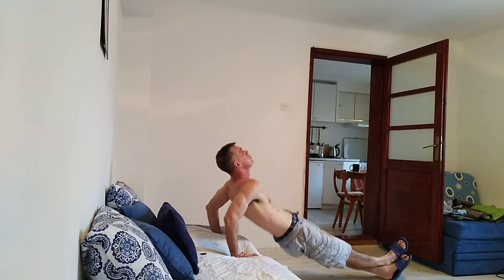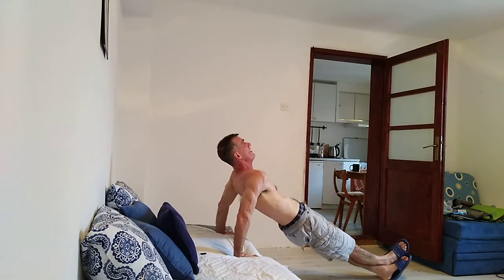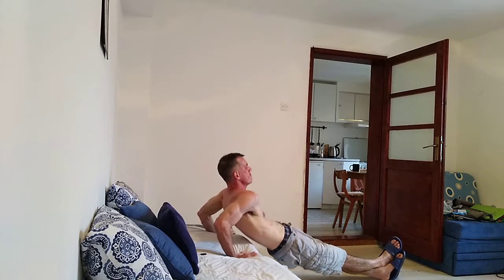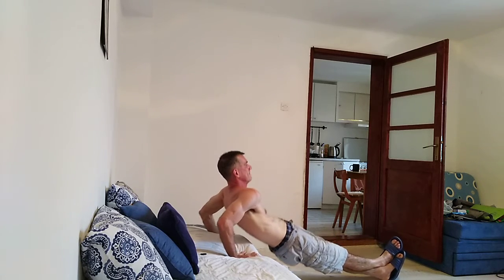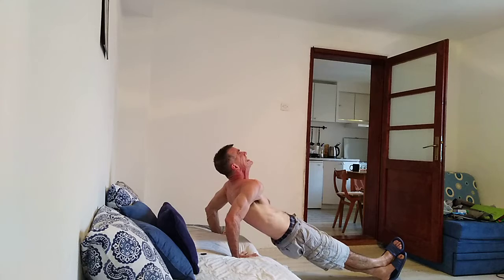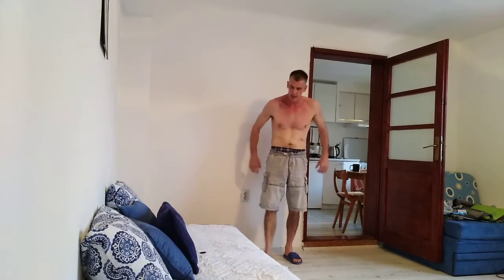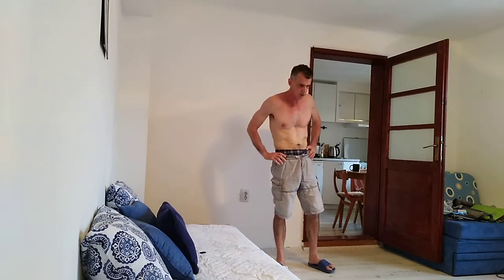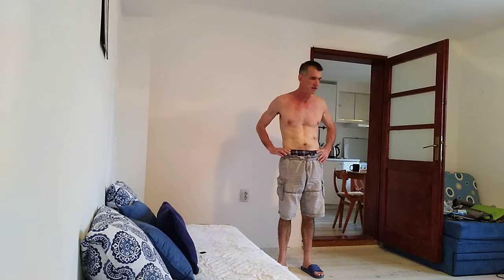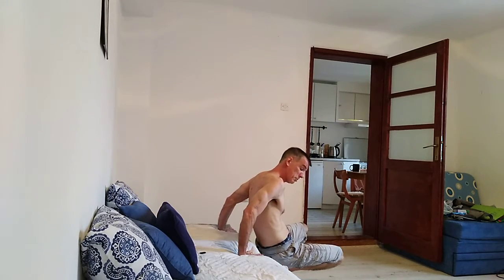Look up at the ceiling. Those behind-the-back shoulder presses get challenging fairly quickly — they get hard quite quickly, so just be mindful of that. When you're doing them, you can't do as many as push-ups — most people can't.